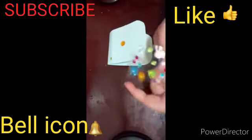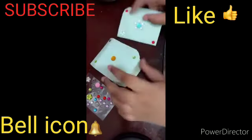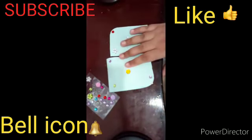Or you can draw something also. Now these are the final results. If you like my videos, please subscribe to my channel. Thank you.